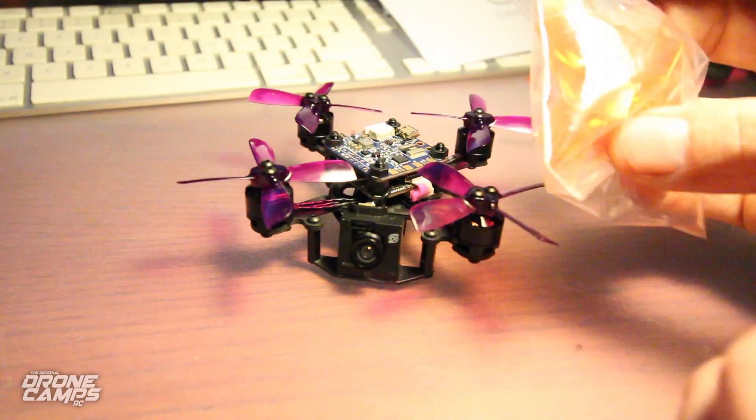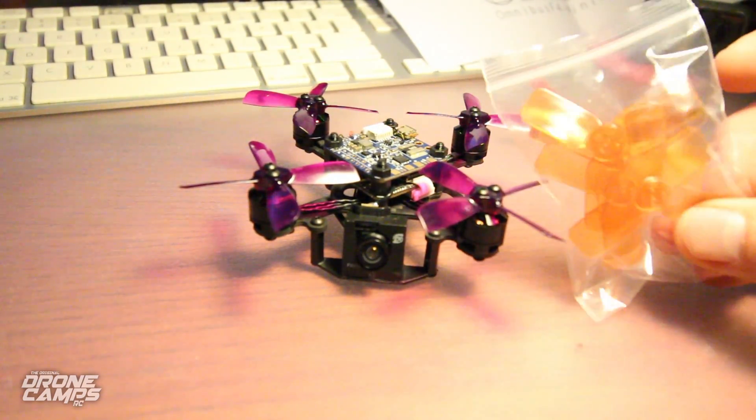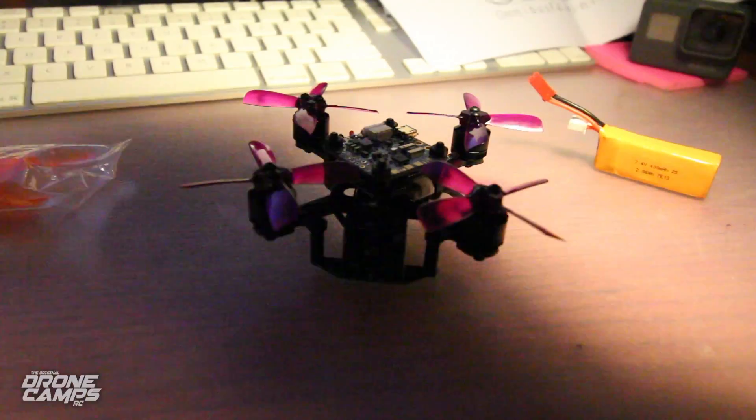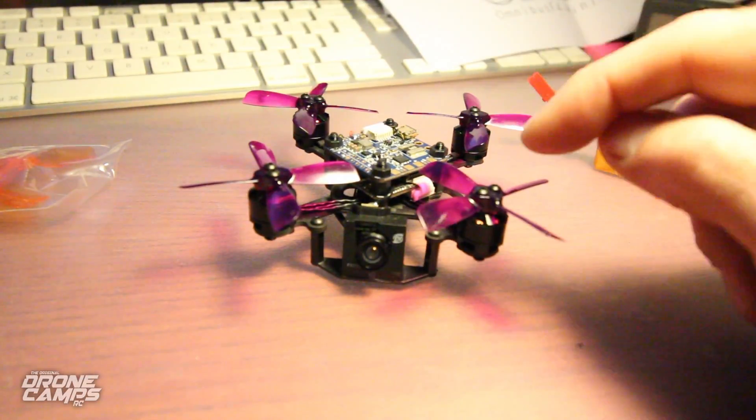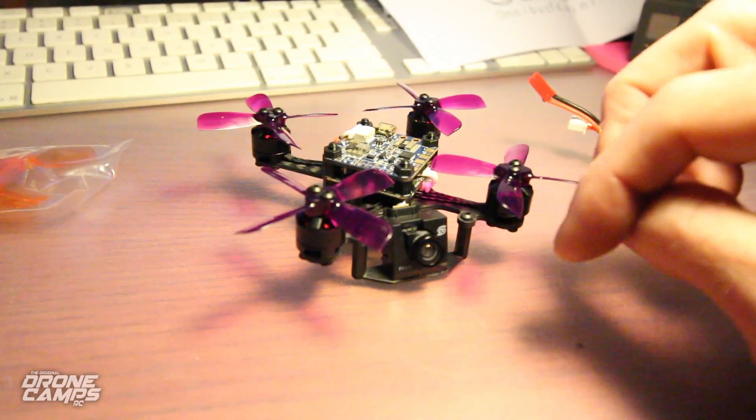It also came with these other props — 2030s. These look very similar, strikingly similar to the King Kong style props, and those fly good, but I'm not sure they're quite as durable as the Gemfans. I'll try to put a link to these down below for you guys.